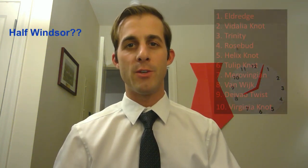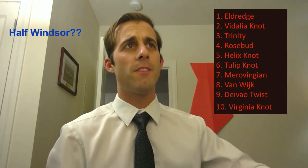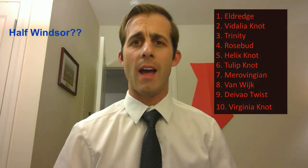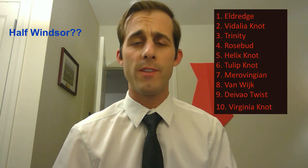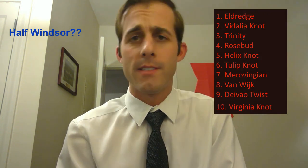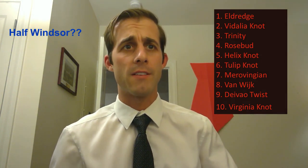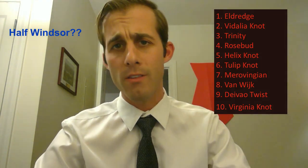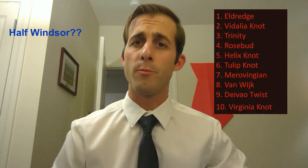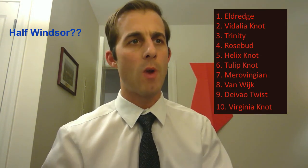Ranking time. So where does the half Windsor knot stack up on our list? As we roll into Season 2, we're going to continue the list we started in Season 1. You might be asking yourself: 'Ryan, why the half Windsor knot? That is the most basic of all knots, with the exception of the four in hand.' I thought Tide Time was all about the fanciest of knots — the illest, the dopest, the freshest, the newest of knots that you can only wear on the fanciest of occasions.